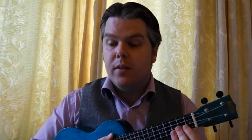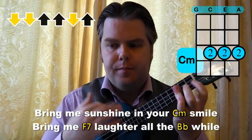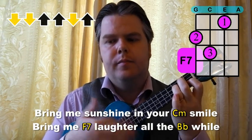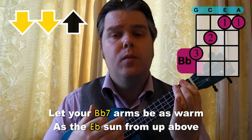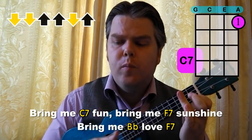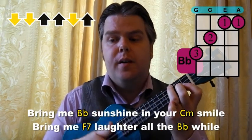But then we get to the end of the first verse and it changes. We change to a simple down, down, up, up, down, up. And we change to that on the last line of the first verse: let your arms be as warm as the sun from up above — bring me fun, bring me sunshine, bring me love — bring me sunshine. So you can see how we go into the second verse there.